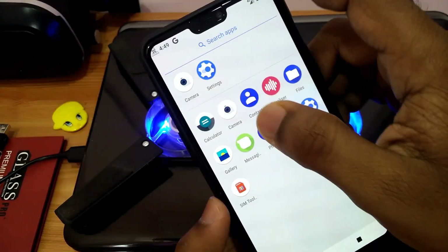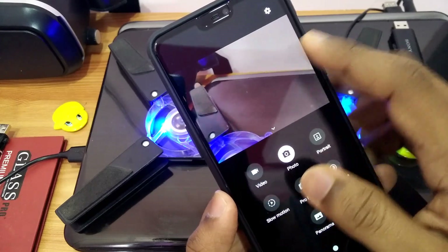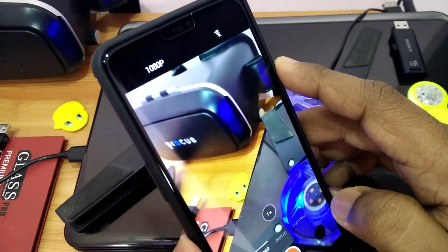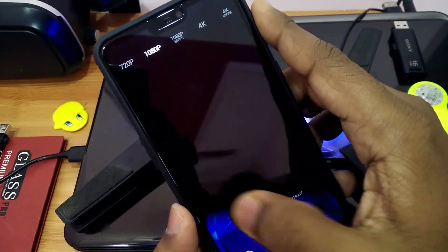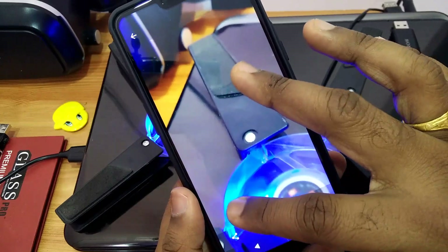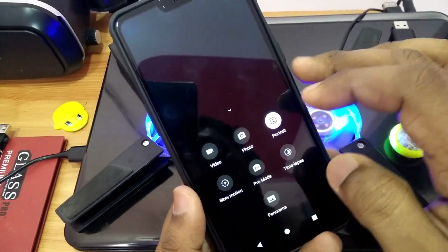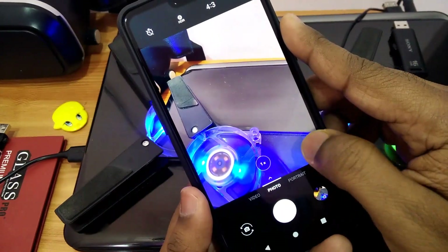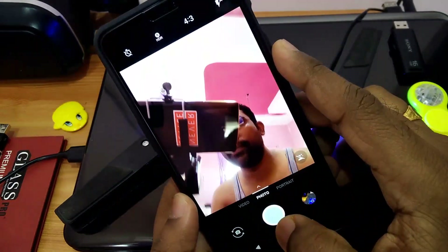The camera in this ROM is the OxygenOS camera, which comes with portrait mode, slow motion, time lapse, and all features. Video recording is working and supports 1080p 60fps and 4K recording. The photo clarity is good, similar to the stock OxygenOS camera. However, portrait mode is not working for either the front or back camera. Other than that, everything works — beauty mode and front camera are working well.